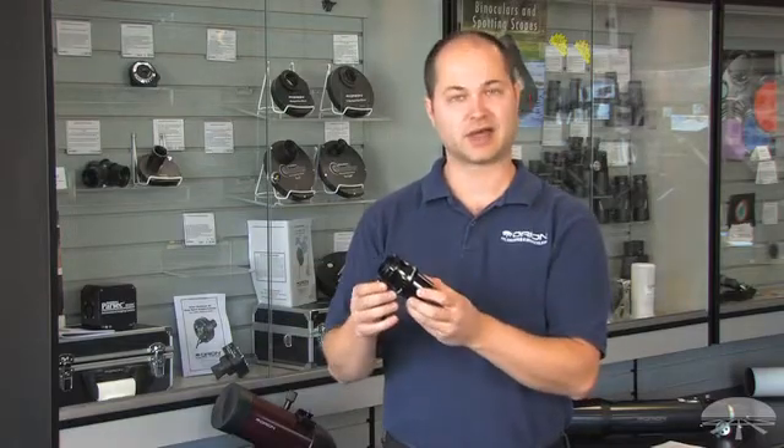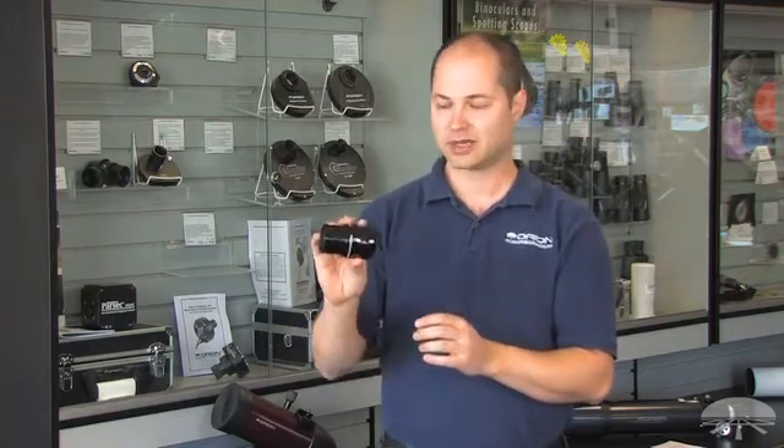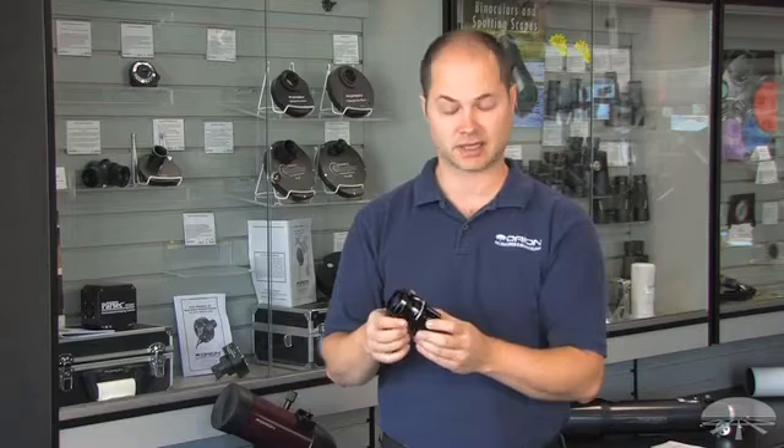The Field Flattener will correct that and give you nice sharp images from the center of the chip all the way to the edge of your frame. It's fully multi-coated, two elements, 38mm clear aperture for little to no vignetting depending on the size of your CCD camera chip.